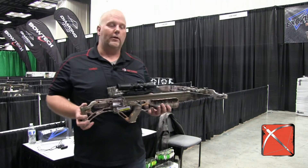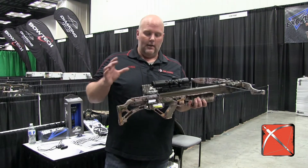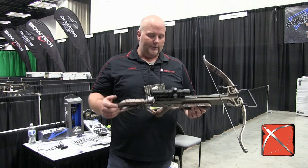That Matrix 380 they made four or five years ago was incredibly popular for us. That one is $10.99, so you're getting the same speed but you're getting a lighter front end — a really nice crossbow.